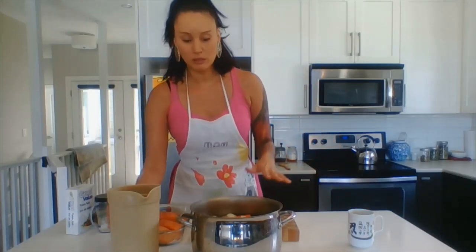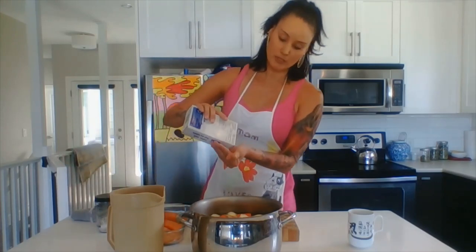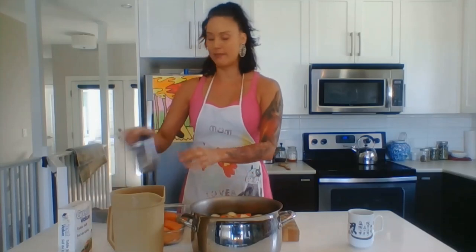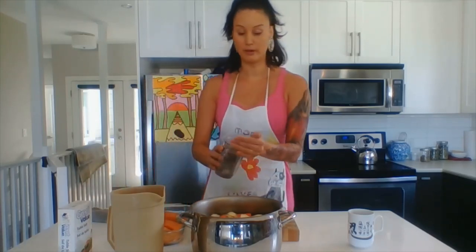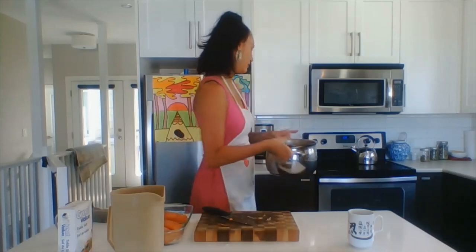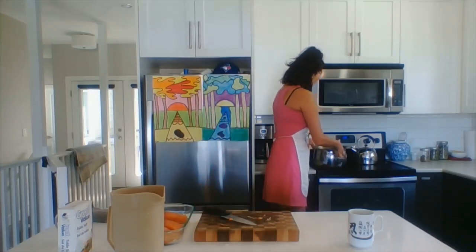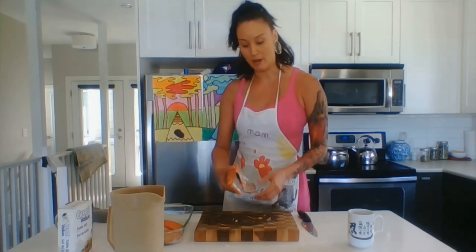So it's basically covered. I'm going to add about a tablespoon of salt — sounds like a lot — and then some pepper. I'll bring it to the boil first and then let it simmer for about an hour until the veggies are cooked.